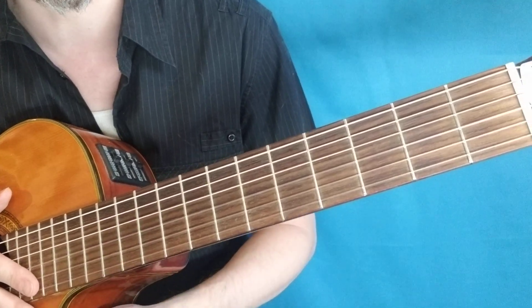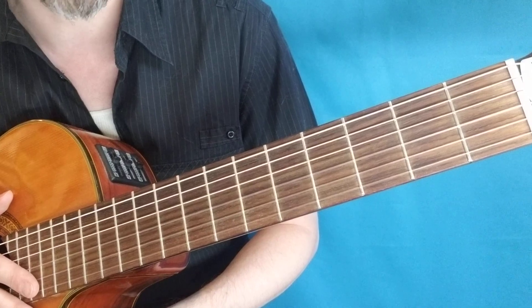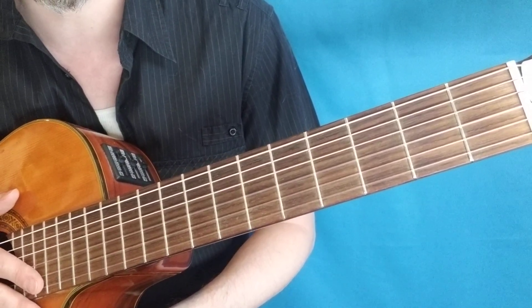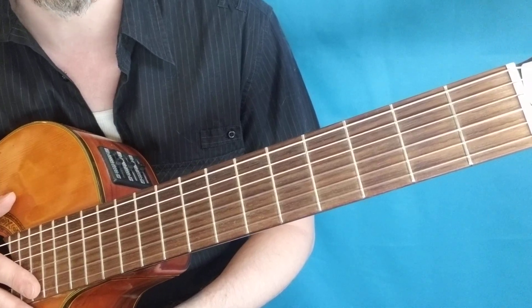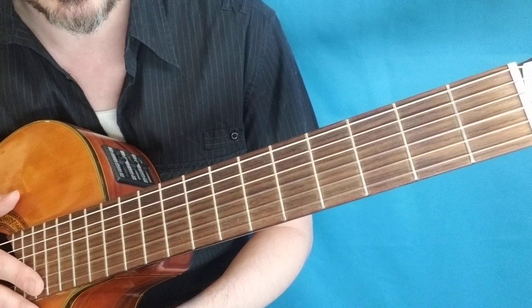This one is exercise number four — I've been calling it the Finger Buster. It is a challenging exercise, but if you're here and ready to start this one, welcome.